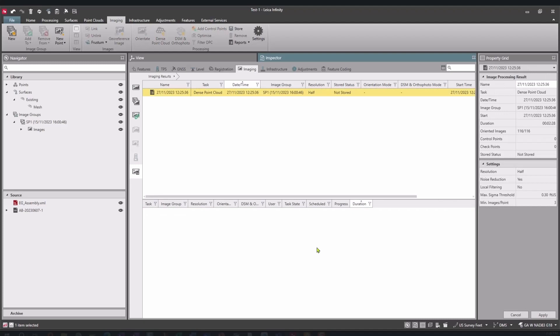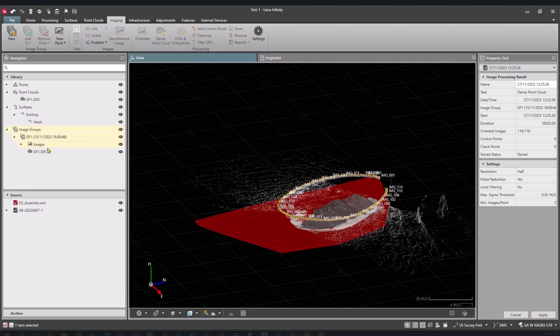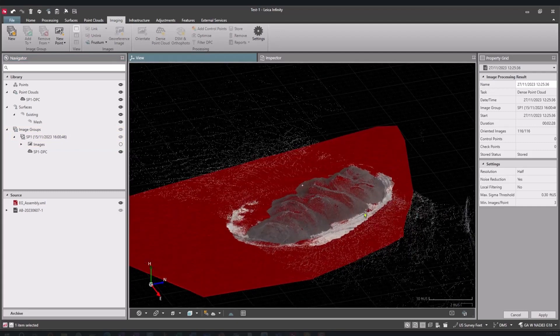It's really just press the button out in the field, create those image capture groups, and away you go. So we're progressing here and it's going to be available any second. Just like that, it's been processed. We do have to store it, and then we'll be able to view the stockpile in our 3D visualization. We have a 3D viewer here so we can see everything that was measured out in the field.